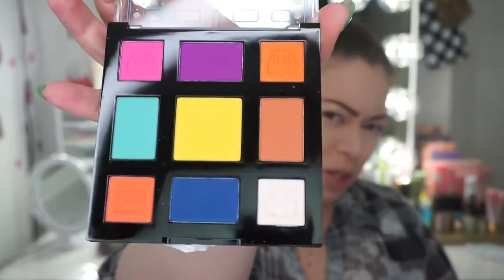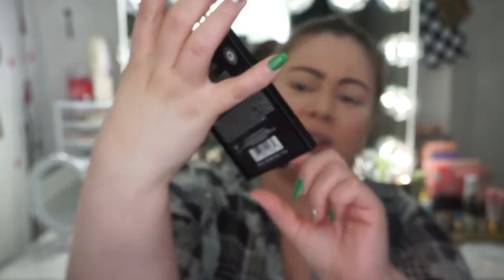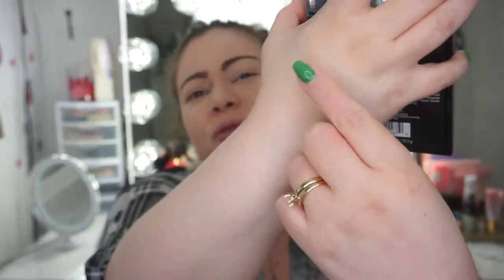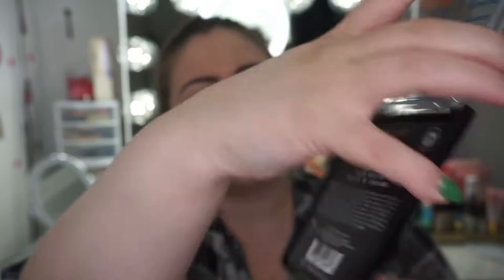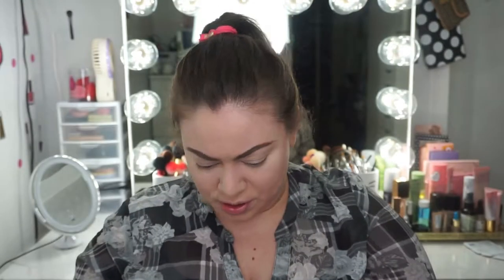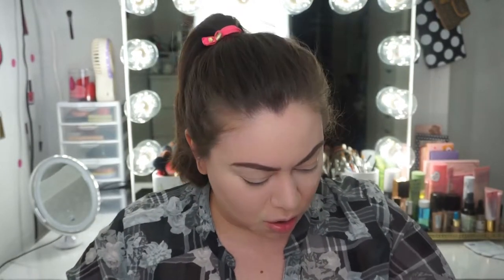I opened the palette — here are the colors up close. They're all mattes with the exception of one down here which is really super glittery. And maybe this orange one is kind of shimmery too, which I'm actually liking — that one is kind of cute.